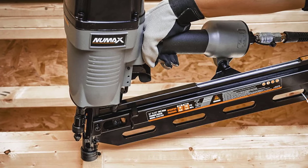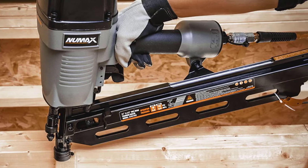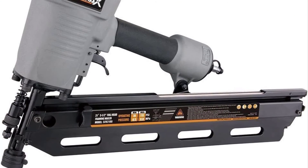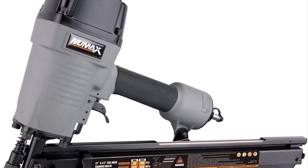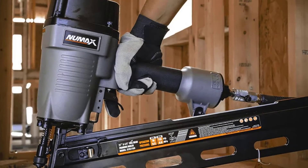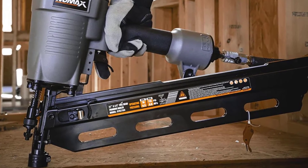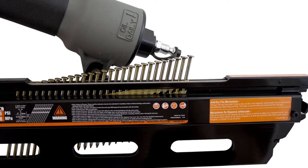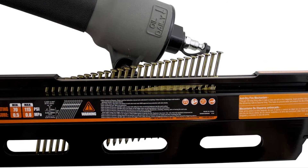Number 8: Numax SFR-2190 Nailer. It would be difficult not to mention the Numax SFR-2190 when discussing framing nailers, as it is one of the most affordable options available. If you are searching for the best cordless framing nailer without spending a fortune, this is a great choice. It is the lightest, most durable, and most corrosion-resistant option in its class. Notably, this nailer features an anti-dry fire mechanism that stops it from firing when the nails in the magazine are nearly empty — the nailer will cease shooting once the supply of nails is depleted.